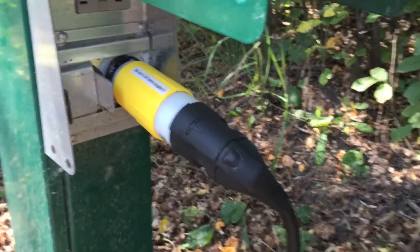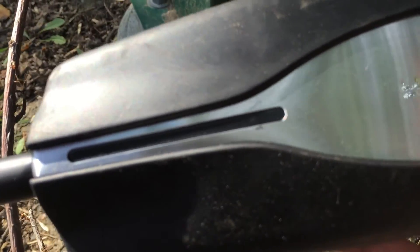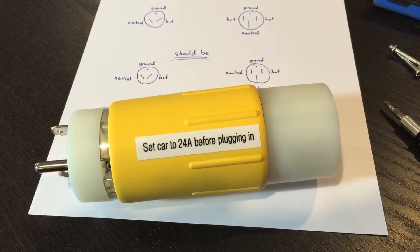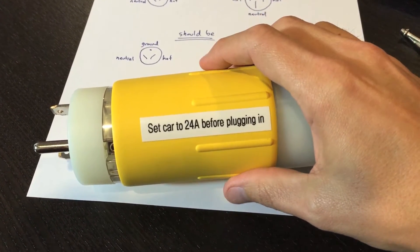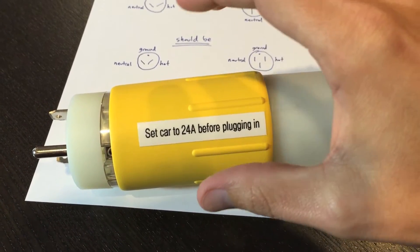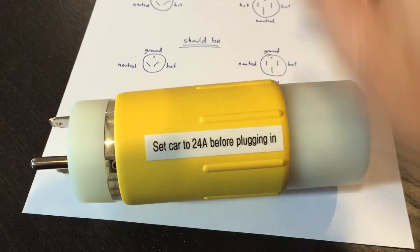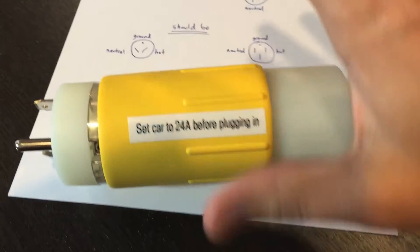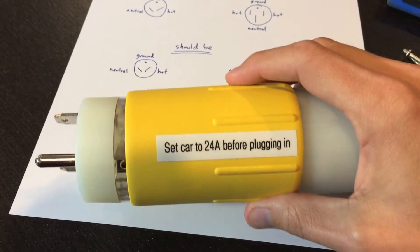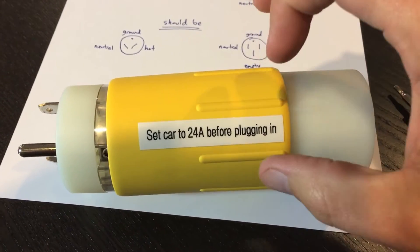Okay, I have that connected up there. Lights aren't on here. So as it turns out, the reason the light did not come on in my universal mobile charging connector is that this thing is wired for RVs, which I found out. I had to do a little research. There are two versions of these Contech RV adapter plugs, and this is the standard default one that you can order, which I have apparently, and it's not wired correctly for Tesla charging.